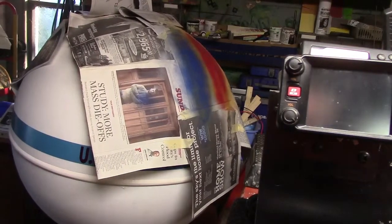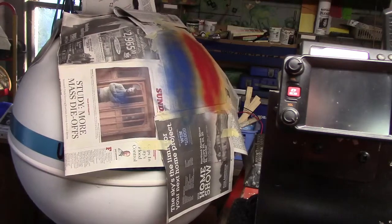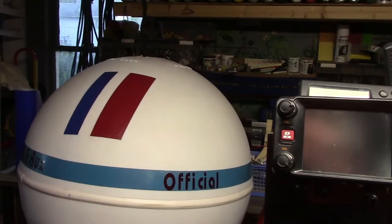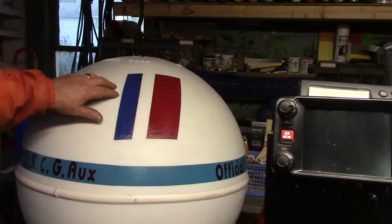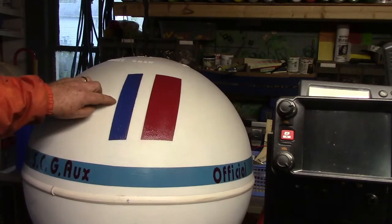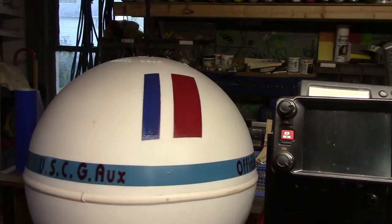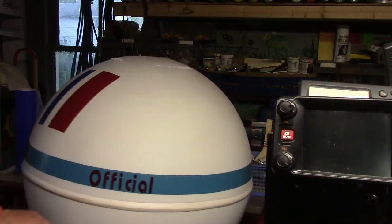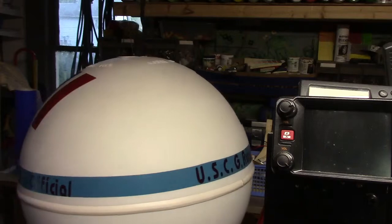We're almost done with the ball. We've got it primed and now we're painting a couple of the racing stripes. We've got a little runnage right there because of the tape — I tried even the blue fine line tape and as you can see it still kind of bled through a little bit. But I think it looks okay. We've got 'U.S.C.G. Official' and we have that on both sides. We've got the stripe on this side — I just have to clean up that little piece and that's basically where we're at.